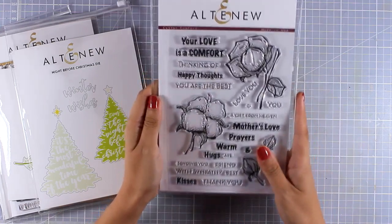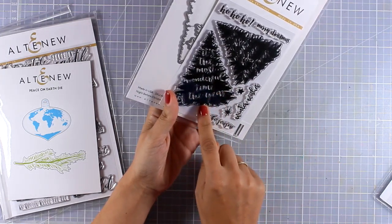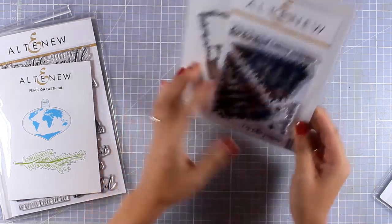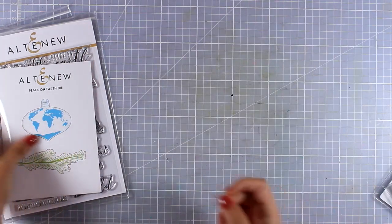Cotton Comfort comes with sentiments that are perfect for comforting somebody — sentiments for sympathy cards and perfect also for thank you cards. Here is a Christmas one with two big trees that you can emboss or stamp with different colors, and it even has a sentiment inside. This is the Night Before Christmas stamp set and matching dies, and you also get little stars to embellish your tree.